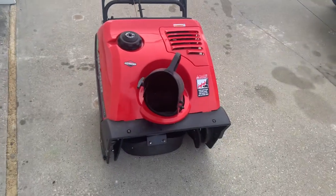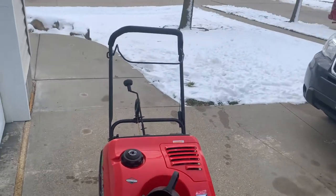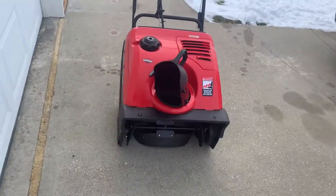Runs pretty good, it's ready to clear some snow. Let me know if you guys got any questions on this one.